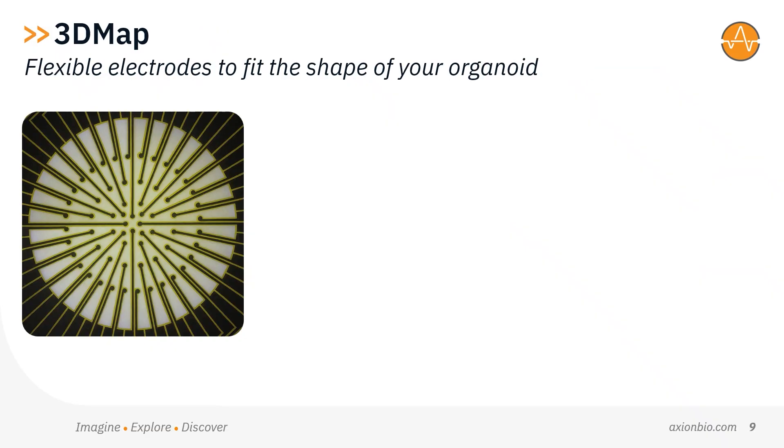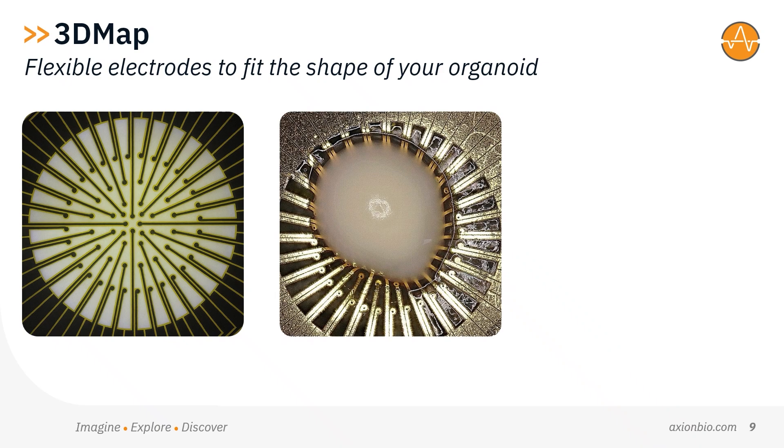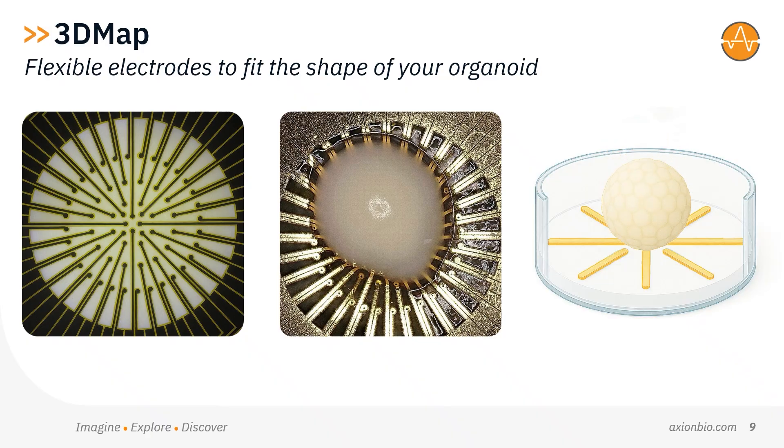Three: 3D Map — our first MEA to feature flexible electrodes that wrap around your organoid to maximize contact across the surface without distorting its shape. 2D measurement tools weren't built for 3D models. No matter how many electrodes you have, you can only measure so much of a 3D sphere against a 2D plane. By integrating flexible electrodes, our innovative 3D Map MEA can wrap around your organoid, allowing you to map activity across a larger area of the organoid surface.